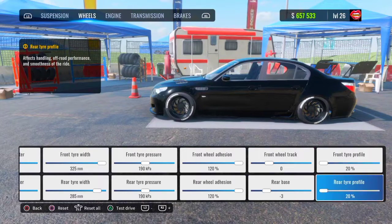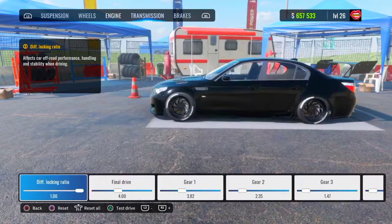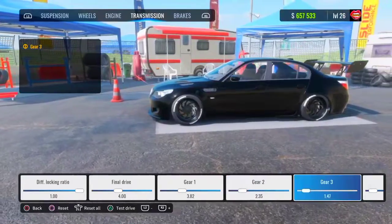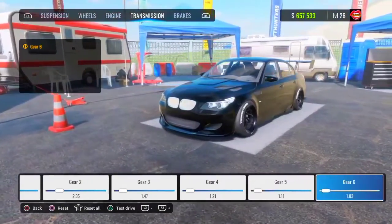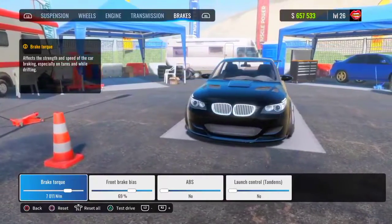Your front and rear tire profile are going to be at 20%. Turn all your engine tune-ups all the way to max. Your transmission diff locking ratio is going to be 1.00, your final drive is going to be 4.00. Gear one is 3.82, gear two is 2.35, gear three is 1.47, gear four is 1.21, gear five is 1.11, and gear six is 1.03.